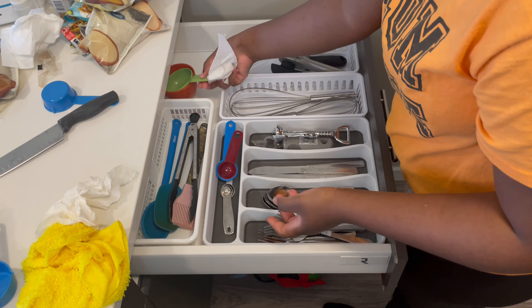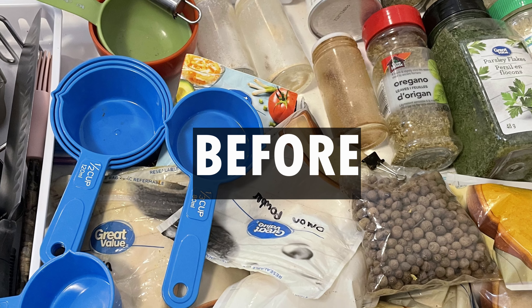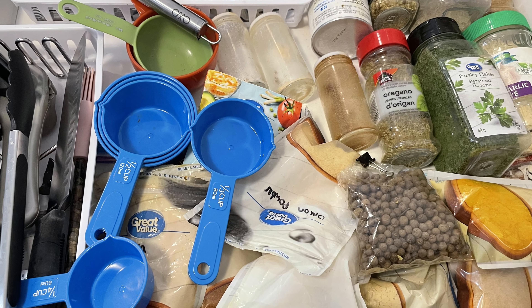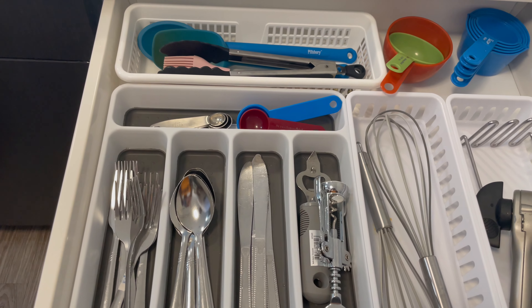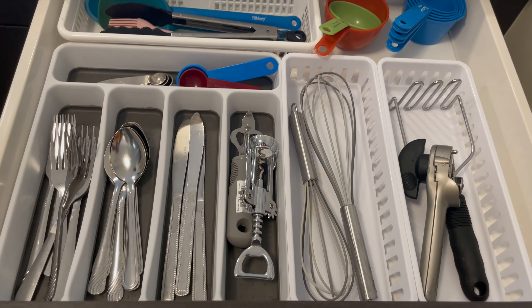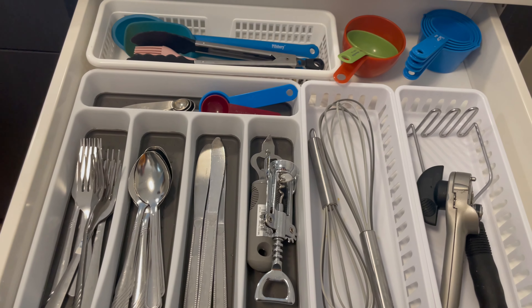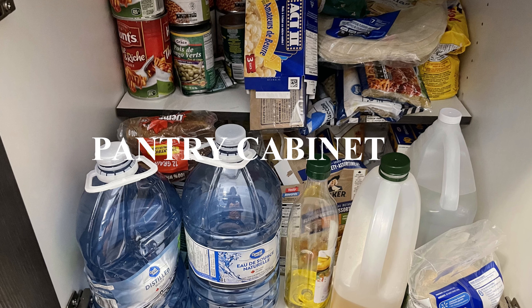Let's take a look at what it looked like before, and this is what it looks like after. I'm very pleased — it looks really nice. I don't have to fight with spices to grab a spoon or a fork anymore. I love it. The next area I'm going to tackle is my pantry cabinet.